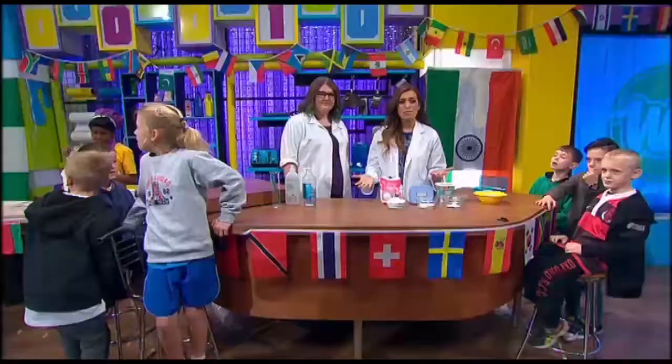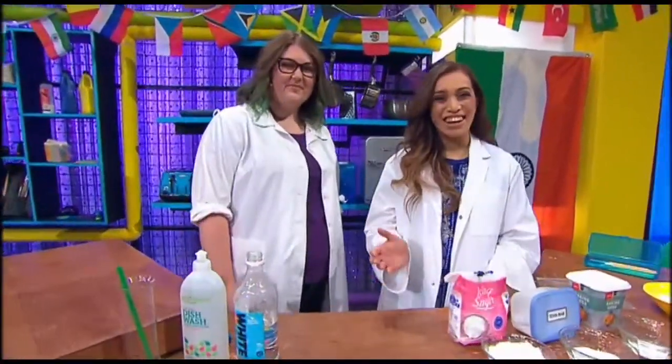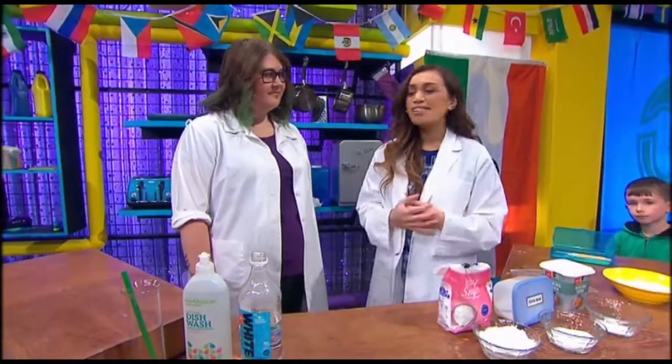This morning we have a very special friend in the house, and even our studio audience is excited. We have Jenny here from Science Alive, and she's going to be making edible experiments. Edible experiments.